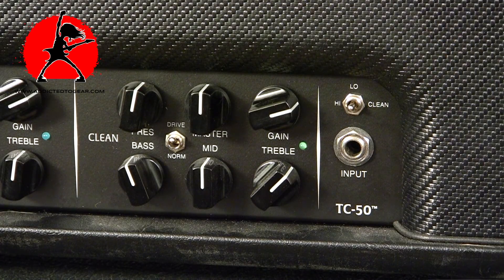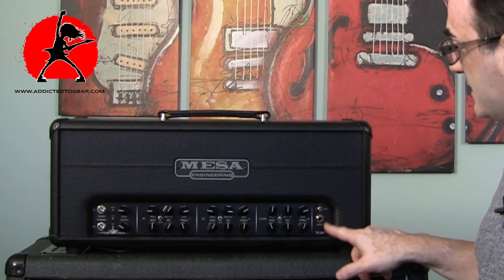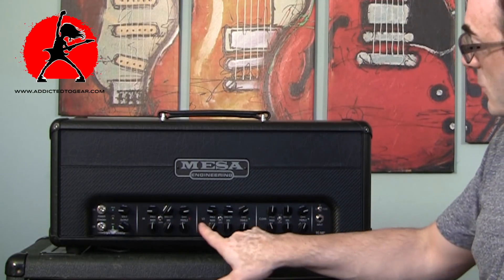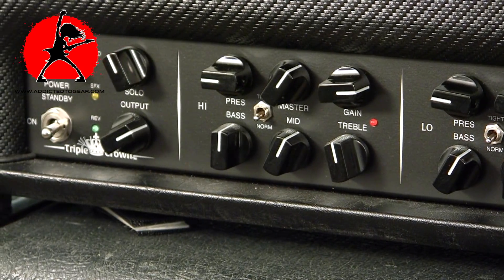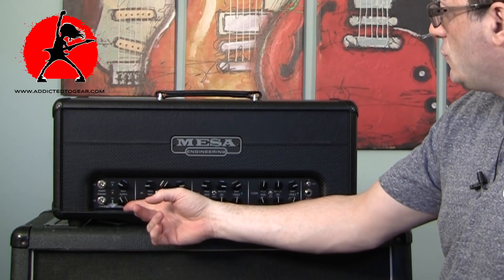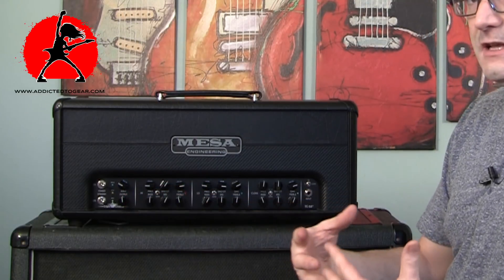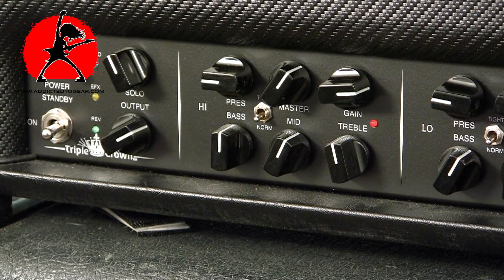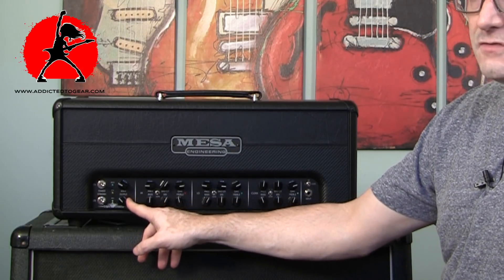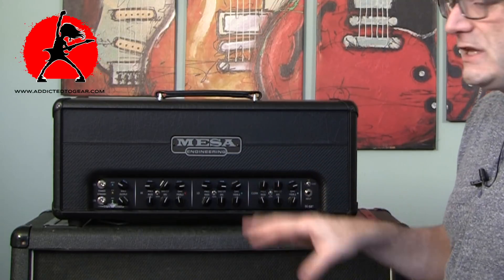There's an input and a clean/high/low switch so you can switch channels without using the footswitch. The clean, low, and high gain channels all have exactly the same tone controls. On the left side of the amplifier there are two more knobs: a solo boost knob to boost your sound, and an output knob that acts as a global master volume. So you effectively have a master for each channel plus a global master overall.